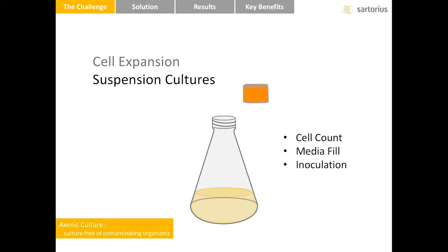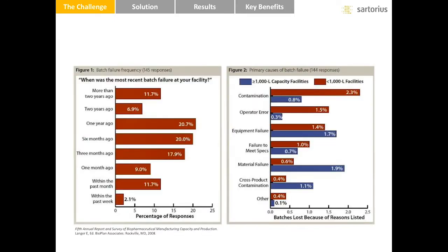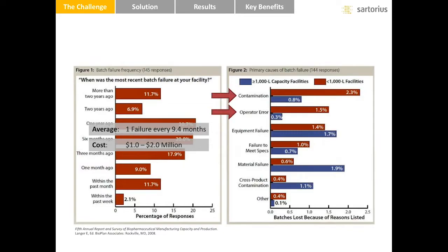Because the flask is opened, there is a real danger of contamination. Contamination means the expansion process is abandoned and the culture is thrown away. A Bioplan Associates survey inquired about the frequency, cost, and leading causes of batch failure. On average, a failure occurs every 9.4 months and costs 1 to 2 million dollars. The leading causes? Contamination and operator error.